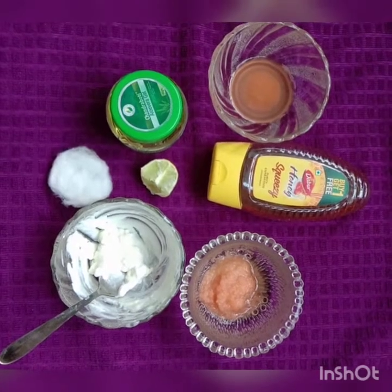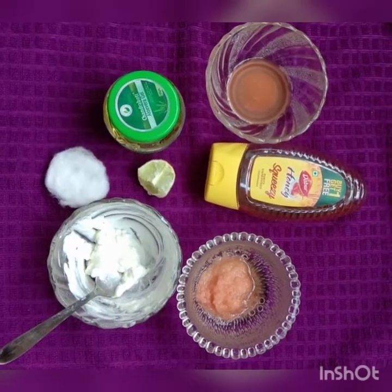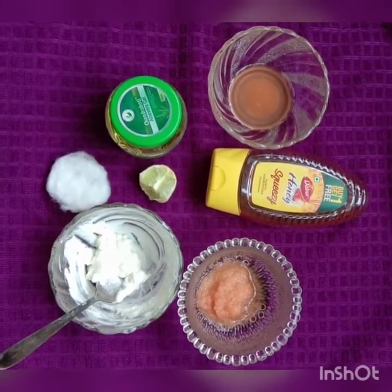So let's check the ingredients: potato juice, honey, curd, cotton pad, lemon, and aloe vera.